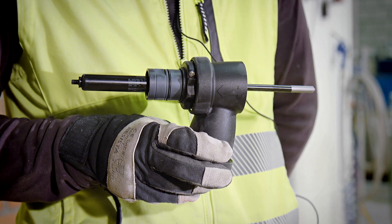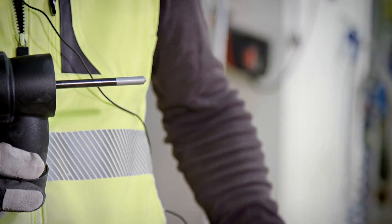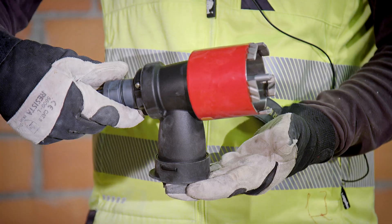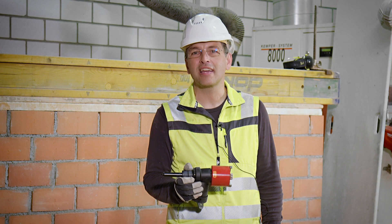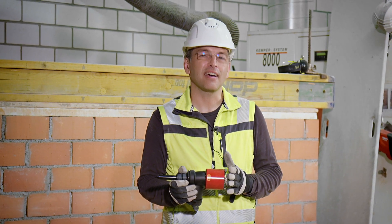Does this product ring a bell? I'm sure for many of you it does. If it doesn't, maybe this product rings a bell. Welcome to the tips and tricks of diamond drilling — this time about the one-step starting aid for socket cutting.